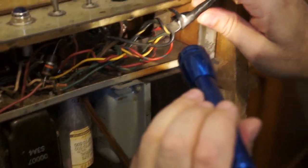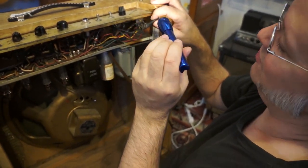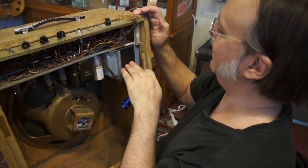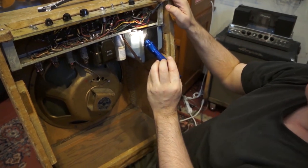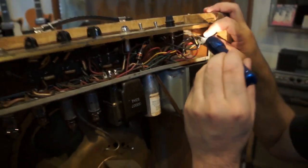You ever see a splice on a transformer like that? That generally means the transformer has been changed — the factory will generally not assemble something with a splice on it. This transformer looks odd to me. There was a spider on it too, a vintage spider. So it's been in here for a while. But most likely this transformer has been changed.